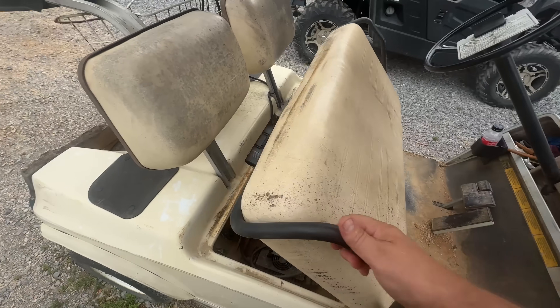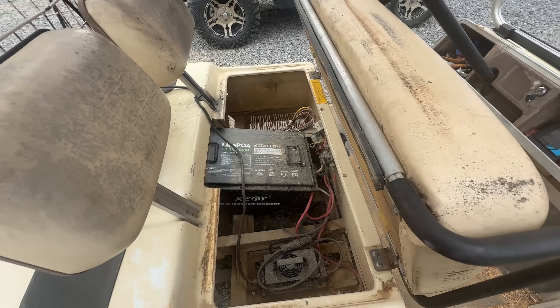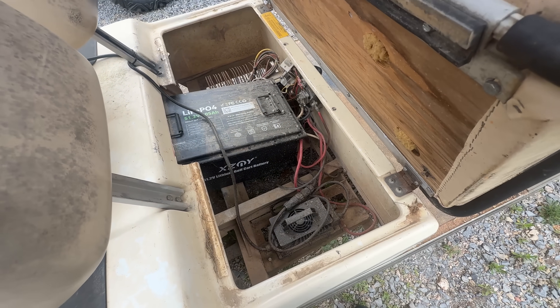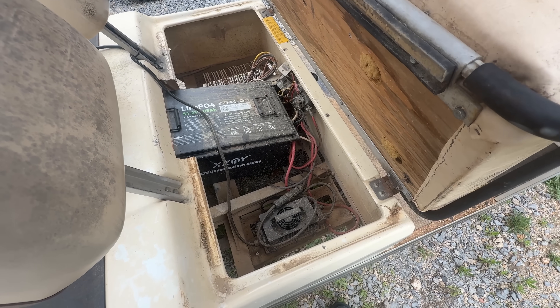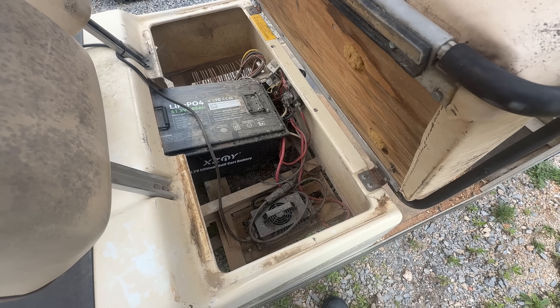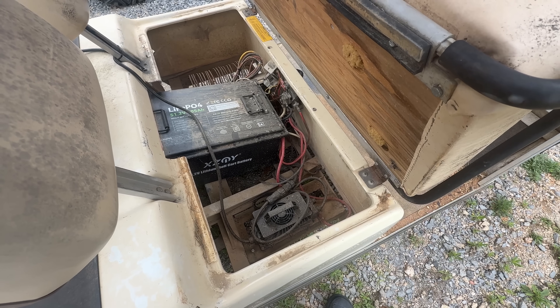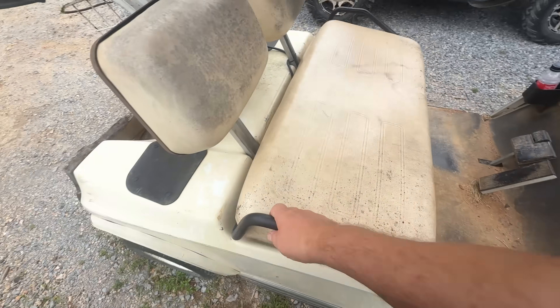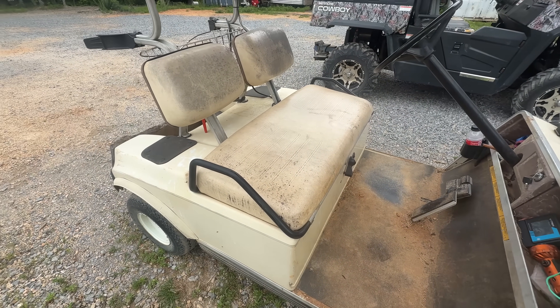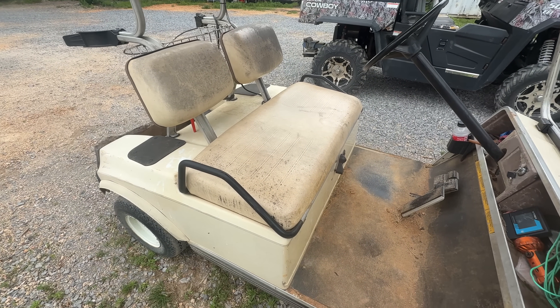Real world testing — we've now had this in here for over two months. Things are looking a little dirty, we haven't cleaned anything up, but it's been running flawlessly. We put this in on March 13th and it's now May 16th, so over two months of going up and down the hill daily, multiple times, with no issues whatsoever. It's a lot of fun to drive. That golf cart battery is really performing as it should.